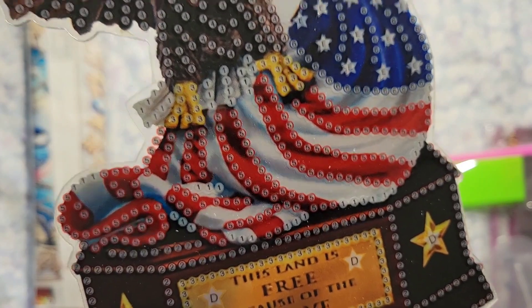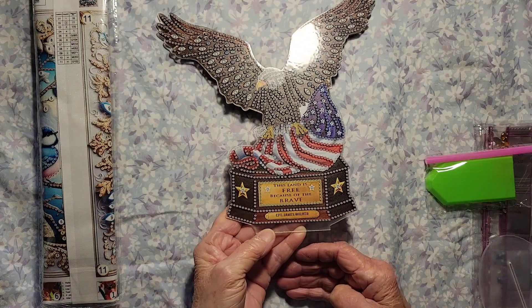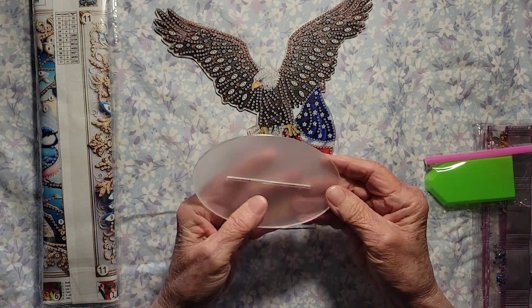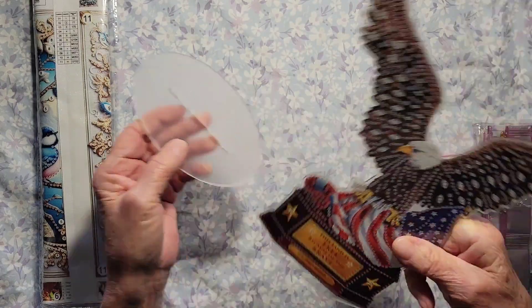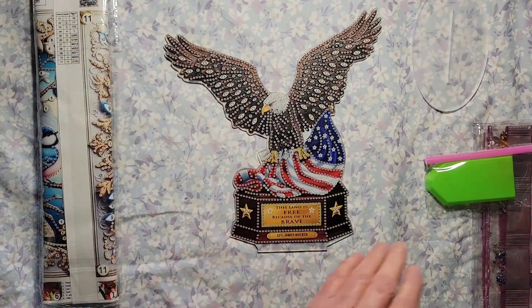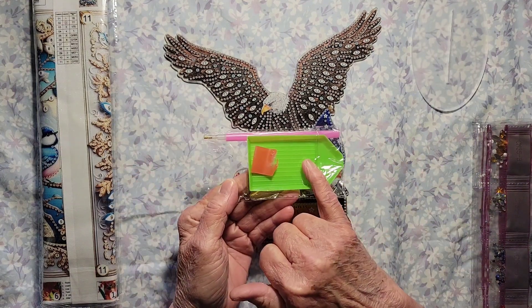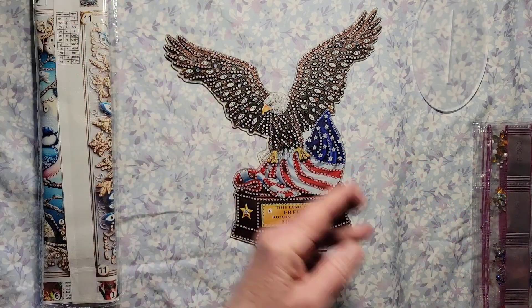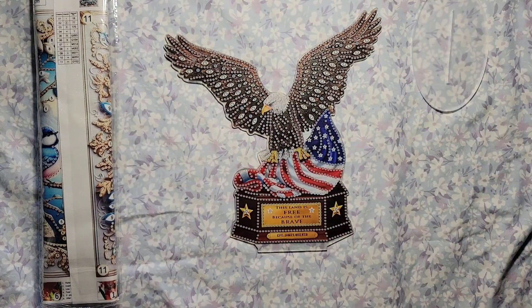As you can see, we have a clear drill field — isn't that gorgeous? And we have the stand it's going to go on, so it will fit right in here and you can stand it up on the desk, a mantel, or wherever you want. This includes the wax, the green tray, the pink pen with the single placer, and of course the beautiful drills.